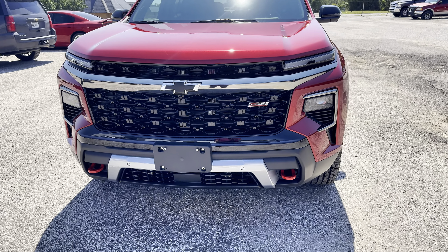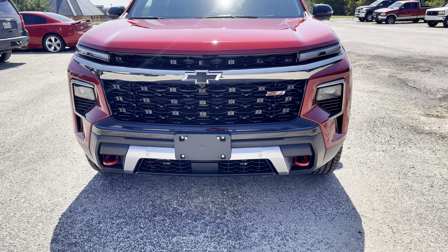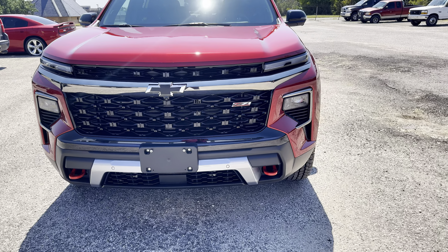Hey guys, welcome back to my channel. Today we are going to review this 2025 Chevy Traverse Z71. I just reviewed the RS version as well — that is more of just like an in-crew vehicle, whereas this is more of an off-road oriented vehicle.